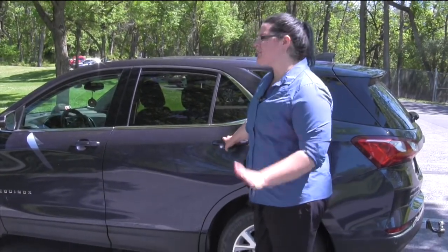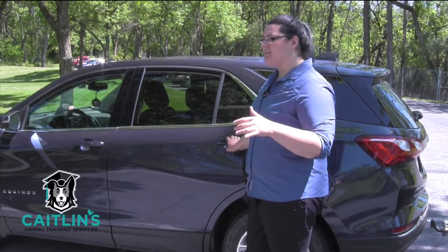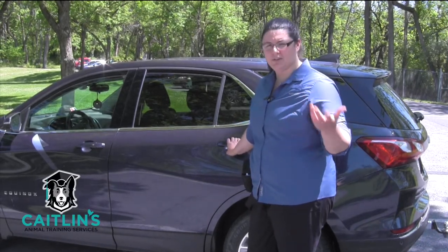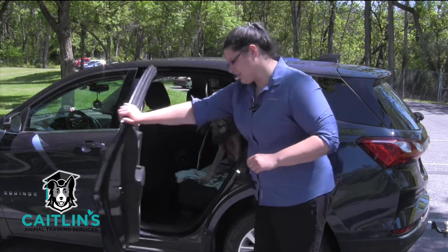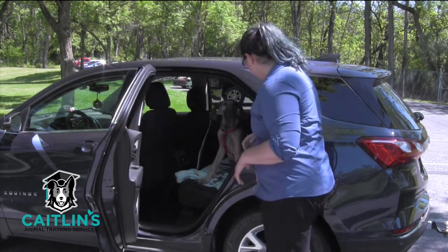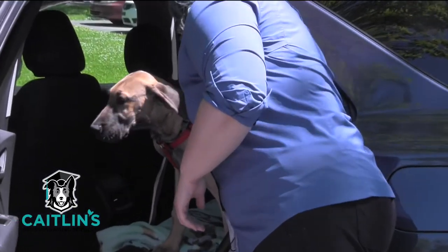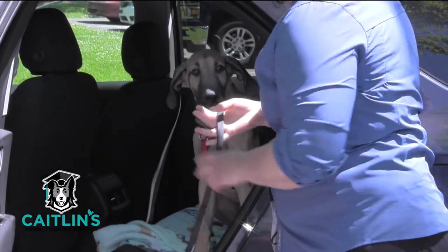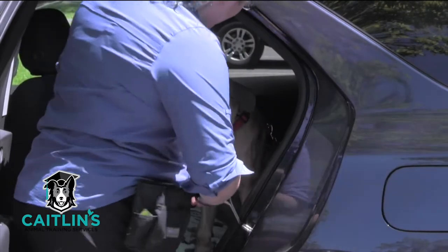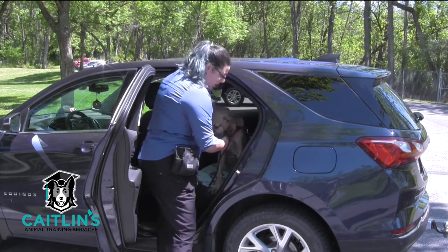All right guys, we're here back again with Magnus. We just got to a park — this is a new location for him and I'm just going to show you how we do it. We've got some dogs across the way, a lot of busy things in the park and some cars going by, so we're going to see how he does. We kind of woke him up from a nap recently, so he's going to need some time to gain his bearings. He can normally get out; he's gotten so much better with coming in and out of the car. Of course, we changed cars on him today.